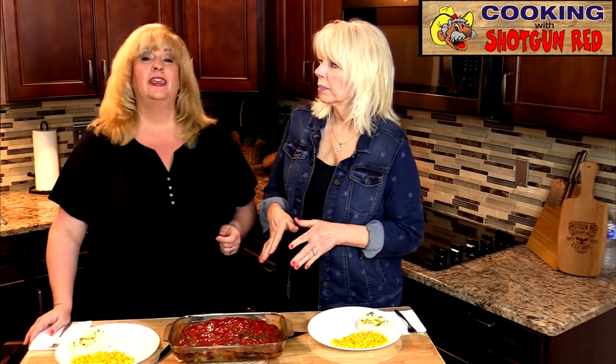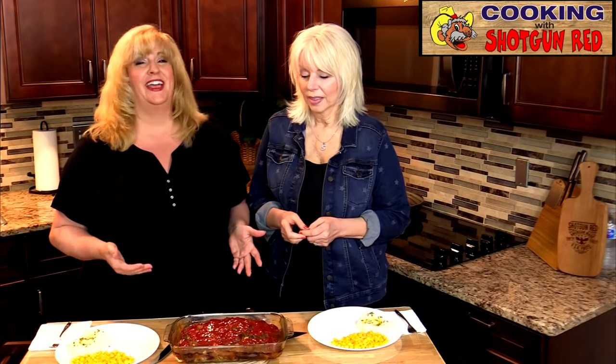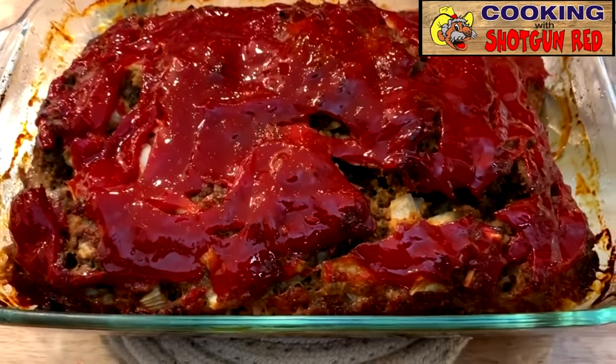We took it out of the oven and let it sit for 15 minutes. It was in there for about an hour and five minutes. You'll want to check your oven and make sure it gets done the way you want, but it's usually about an hour at 350 degrees. It looks delicious — let's plate up!